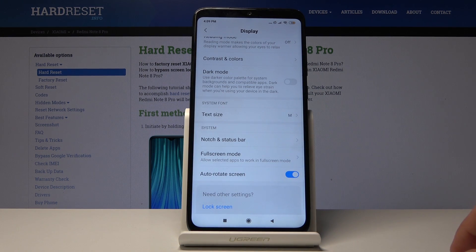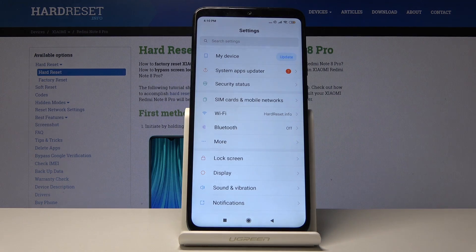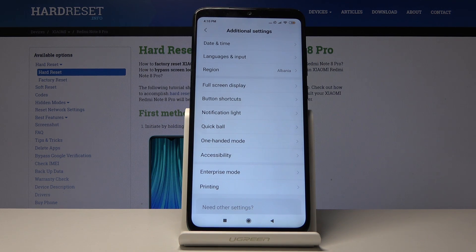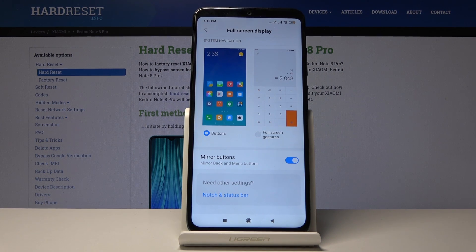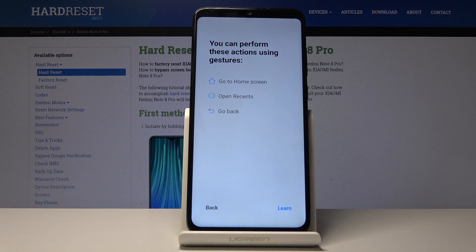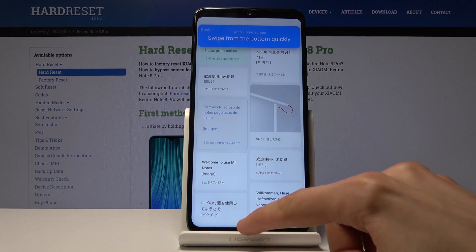Moving on, we're going to look at something I personally really like: gesture navigation. On this device it's especially well done — not like the Google ones that are kind of wonky. To enable it, go back to Settings, then into Additional Settings, scroll to the bottom, and find Full Screen Display. You'll have two options, and once you launch it for the first time it will give you a little guide on how to use it.